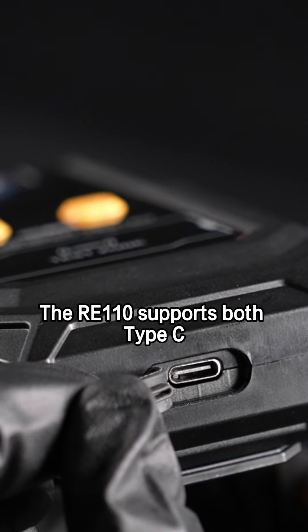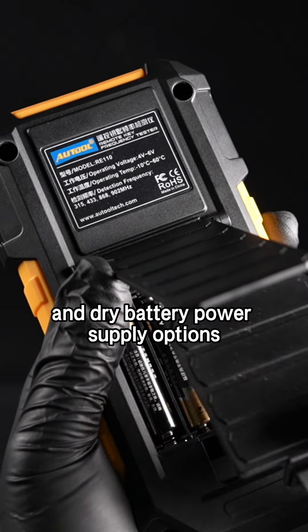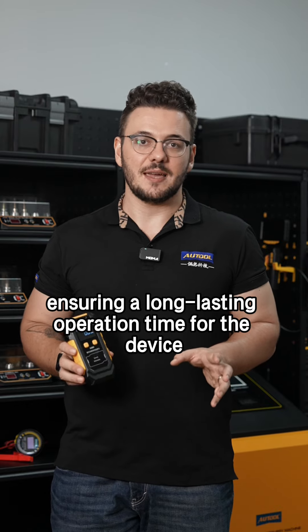The RE110 supports both Type-C and dry battery power supply options, ensuring long-lasting operation time for the device.